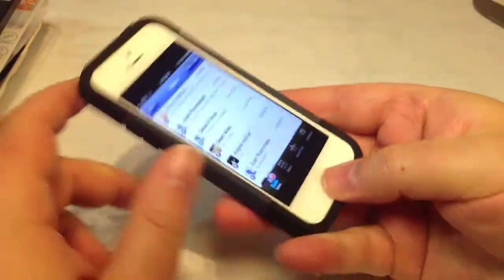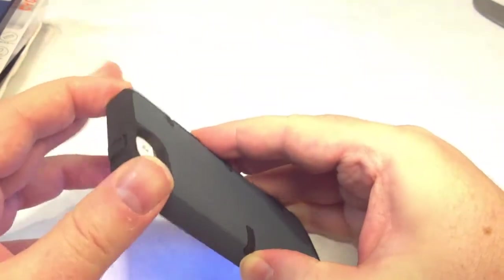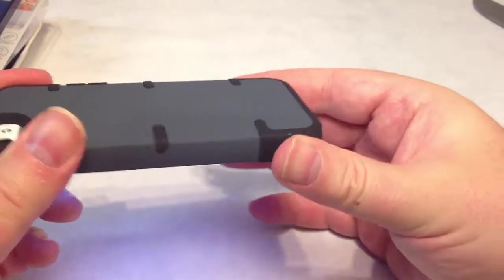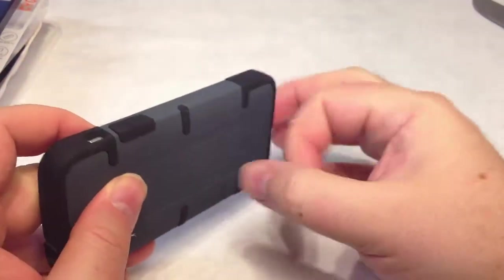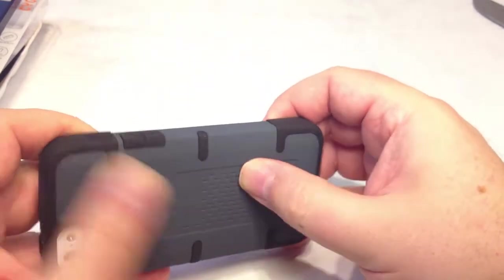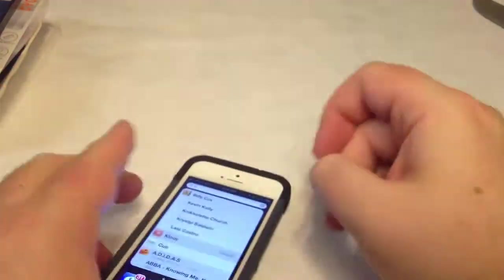From a couple feet up in the air, it's going to survive really well. I like how the screen is protected on this. It definitely has great rubber protection and a shock absorption system to it. Even the back part isn't hard plastic — it's kind of a hard rubber — so it's got some shock absorption there too.